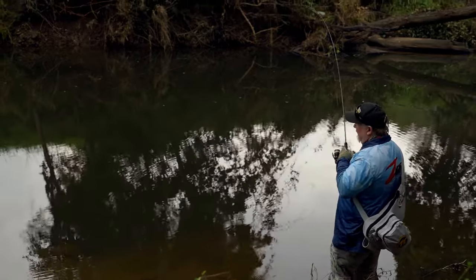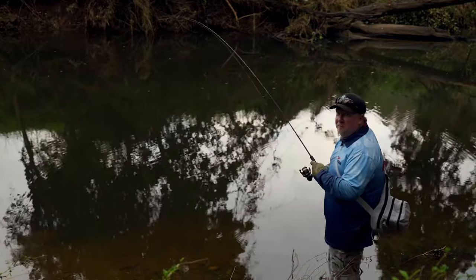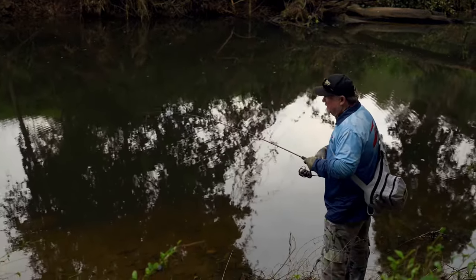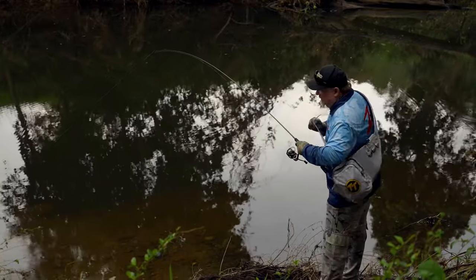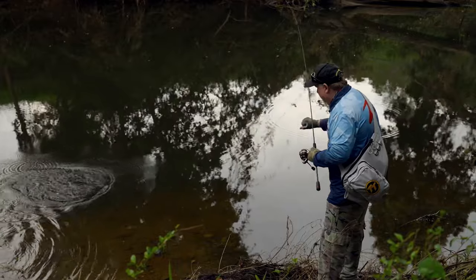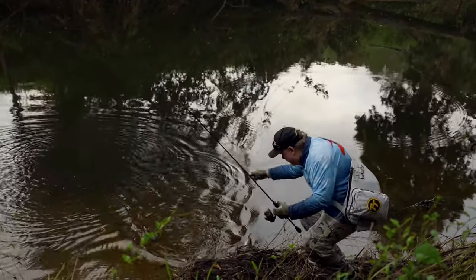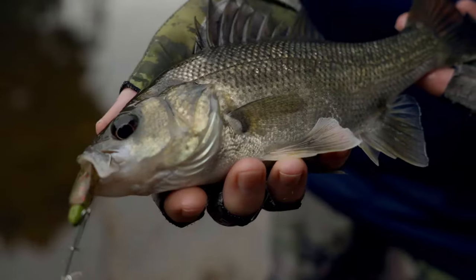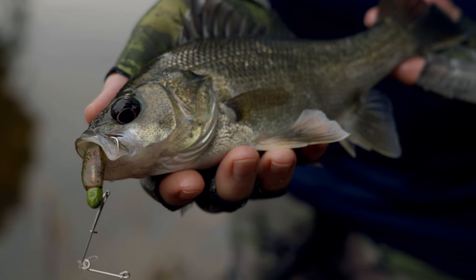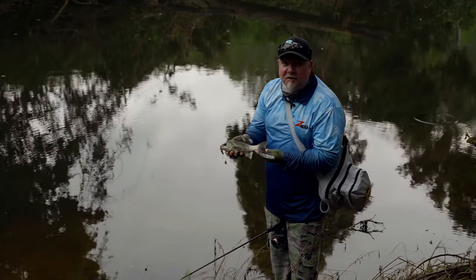Yep, there we go — absolute magic country picking out these snags and ledges and we've got our first bass of the morning, a dozen casts or so in. We're fishing light gear. Not going to be giant fish up in these creeks but they're beautiful fish picking tight country with light gear. Pickpocketing these tiny backwater suburban creeks.